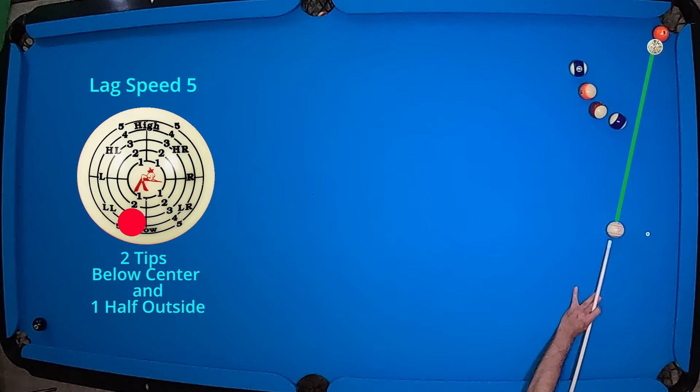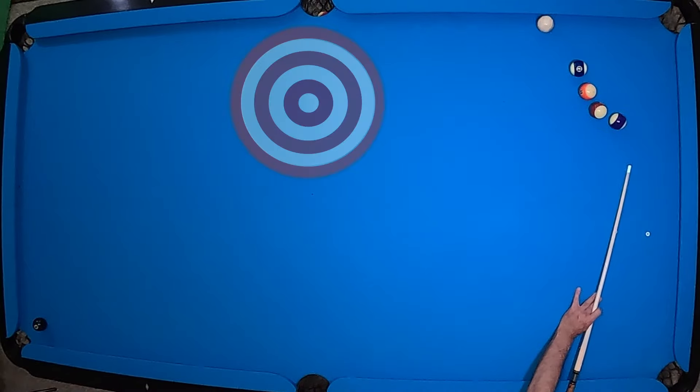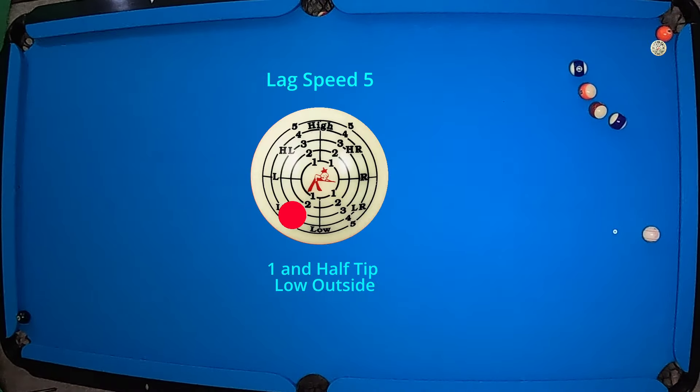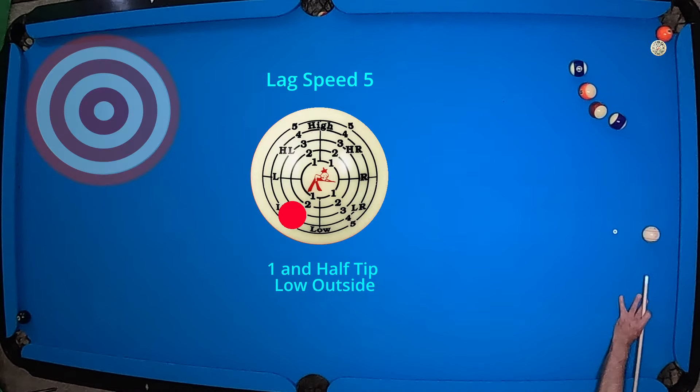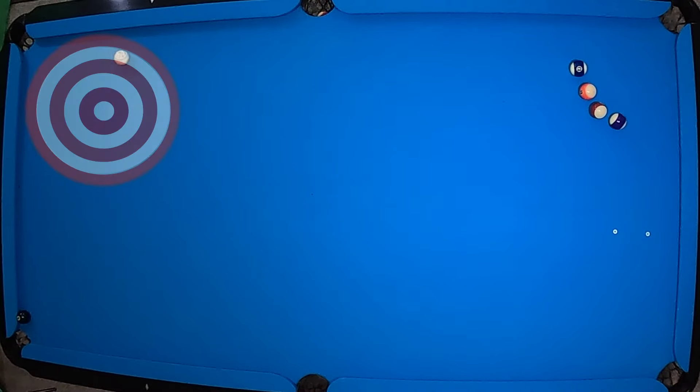Now we're just going to try to slide the cue ball underneath these four balls and get to our duck — that eight ball that's sitting in the bottom left corner on the table. Anywhere in mid table is probably a good shot for that eight ball. I'm still hitting a lot of that five ball now so we can get some reaction off of my draw. As I hit that, the eight ball is now sitting on the rail on the far left, so we need to get the cue ball to run down there a little bit better so that we have a good angle for the shot.